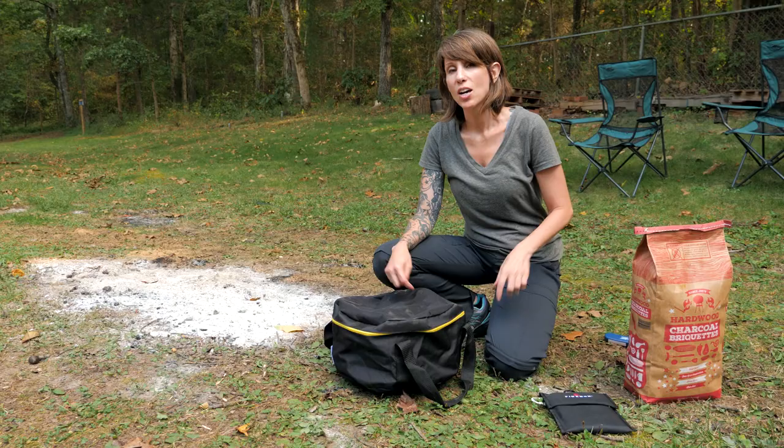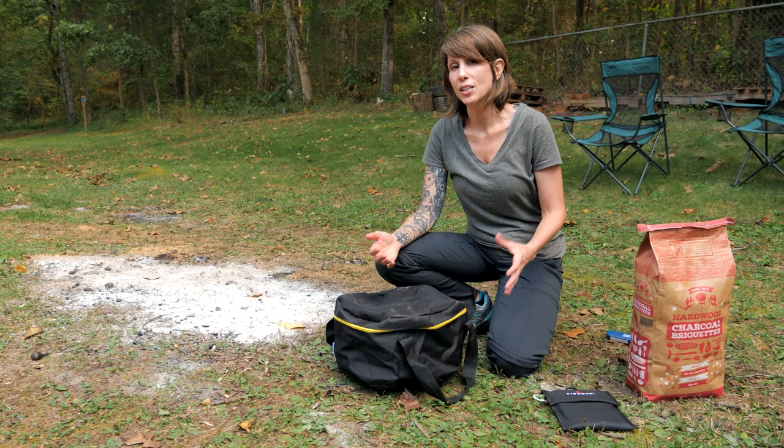Hi, it's Jamie from Guildbrook Farm. We are taking you along on our journey to become more self-sufficient, and this is our off-grid cooking series where we are learning to cook off-grid. Today we are going to cook a whole chicken inside of a camp Dutch oven using charcoal briquettes.